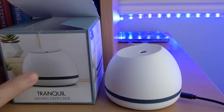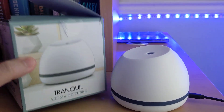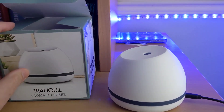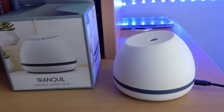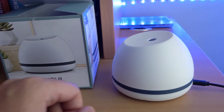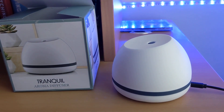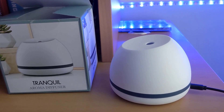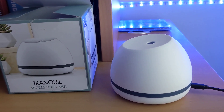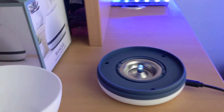This is the Tranquil Aroma Diffuser from Five Below. So far it doesn't work — we've had it plugged in for a while. It says to give it 30 minutes to heat up, but it doesn't seem to be getting hot and it doesn't smell like anything.